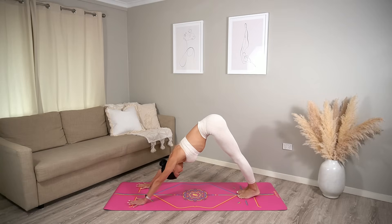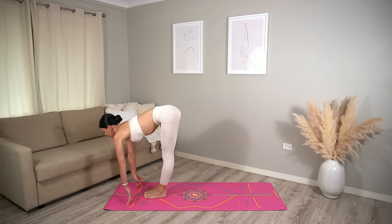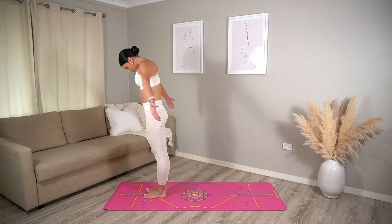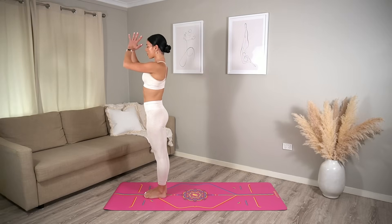Then look up in between your hands and carefully hop or tiptoe your feet to the front of the mat. Halfway lift inhale, fold exhale. Roll up to standing, reach your arms up inhale. Exhale, hands come to prayer.